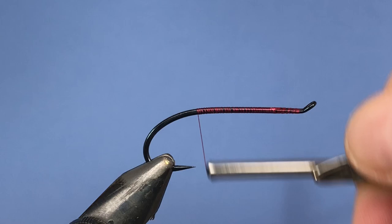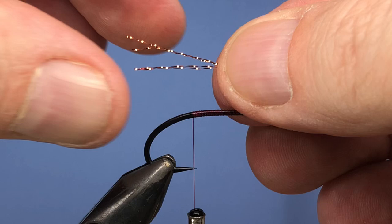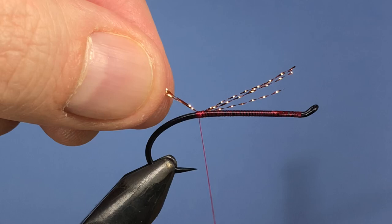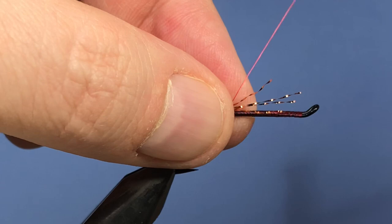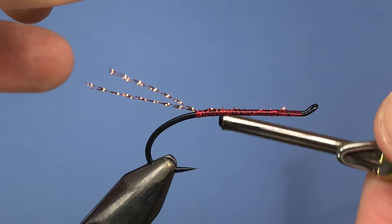We're going to tie in a tail now. The original calls for four pieces of gold crystal flash — I don't have any gold but I do have some copper, so we're just going to sub that in. I've taken one full strand and just folded it over a couple times. We'll tie that in just a little bit past the end of the hook, pull up on that, make sure it gets up on top, and tie it down keeping it up on top of the hook shank to keep things even. Trim that up a little bit.